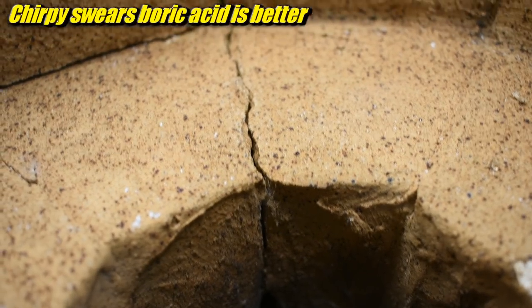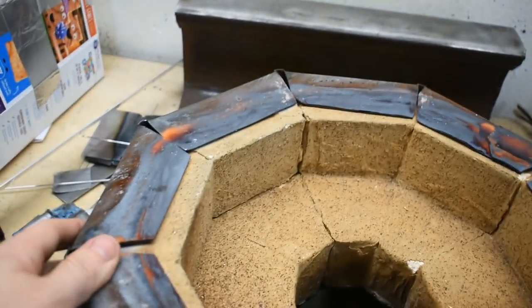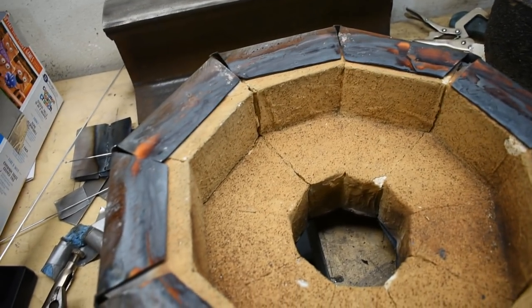Here you can see a close up of the cracking that's occurring. These are completely no longer mortared together at all - that's just the steel frame that's holding it all together. Short and sweet - quick update on how the furnace lid is holding up, and a few little bits of information about satanite.